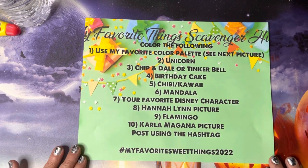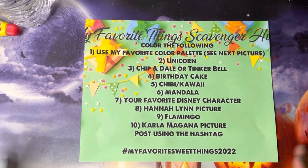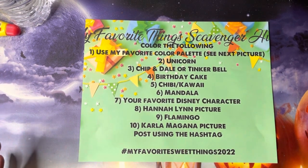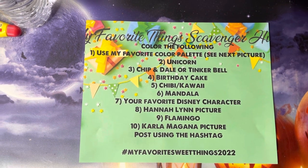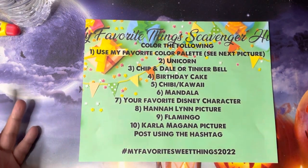I was also asked if I have an Amazon wish list — yes I do. That link is in the description box of all my videos. I like to go look at other people's wish lists to see what they've found. That is always in the description box below.